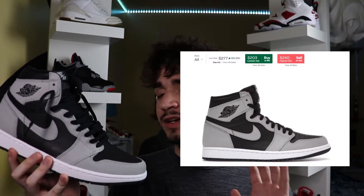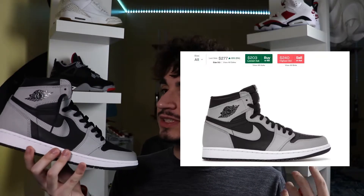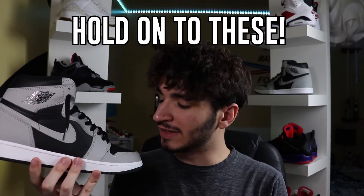Another good thing about the sneaker is the value. These retailed for $170, and of course they're all sold out and going for resale. But resale is not too expensive right now. Normally great Jordan 1 releases go for over $300 to $400 at resale, but this one is sitting comfortably under $300, which I think is an absolute steal because I predict these things will go up in the future. So if you don't like this sneaker, at least get it for the investment, because I think these sneakers are really too cheap right now.